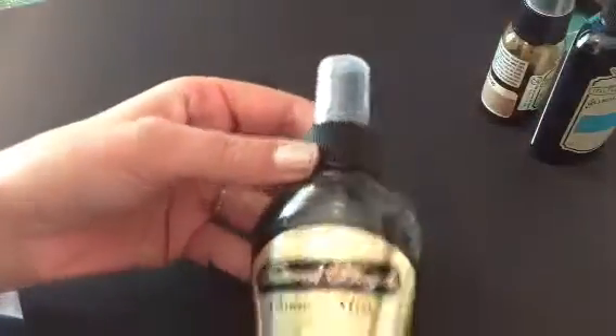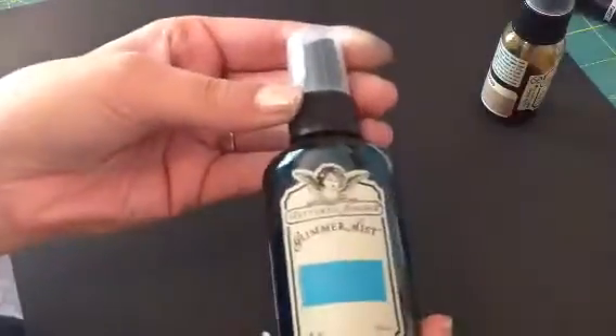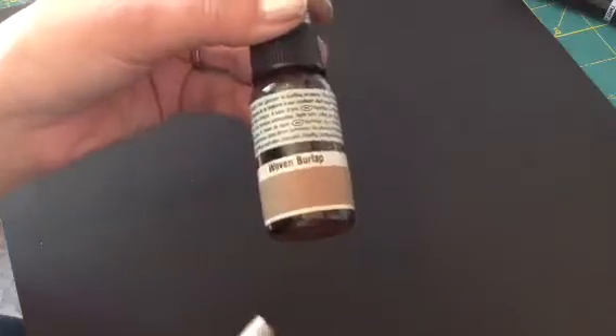So I used that, and then for my seam binding I used these Glimmer Mist — this one is Moss Green and this one here is Dragonfly. This blue was really too bright so I went in with some woven burlap to try and dye it, tone it down a little bit. But it still is kind of bright but it looks good.